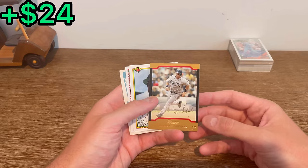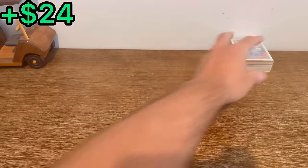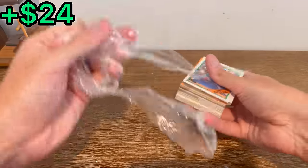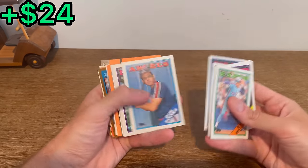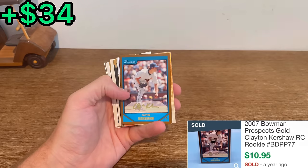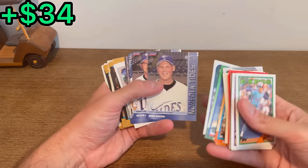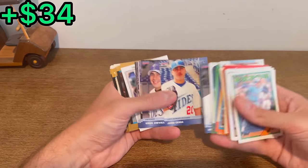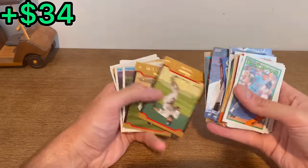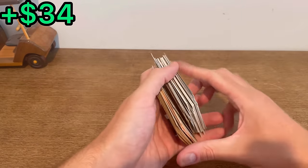The next Easter eggs are this Edgar Martinez Gold, Bernie Williams, Stephen Kwan, and then this Moises Alou. Down to our last pack. Sean Murphy. Probably the biggest hit we've had this unboxing, I would assume - this Bowman Gold Clayton Kershaw rookie card. Great hit right there. Keith Bell - not a bad card. John Franco, Mike Lavin. Nice Ichiro Gold. Then an A-Rod Gold. There we go, and that's it. Another great unboxing.